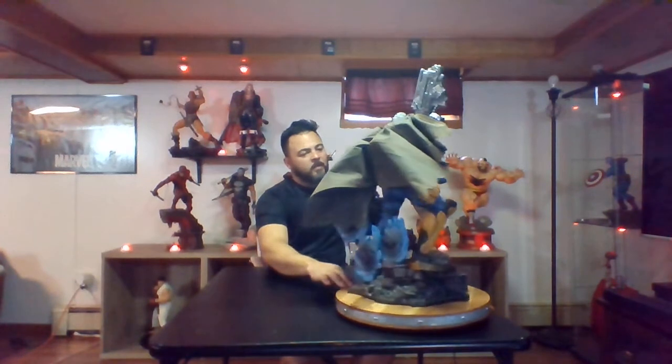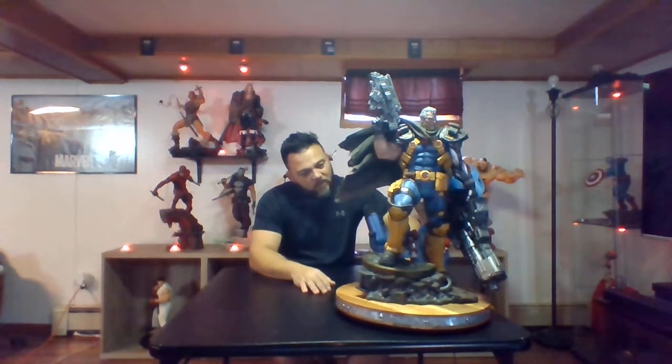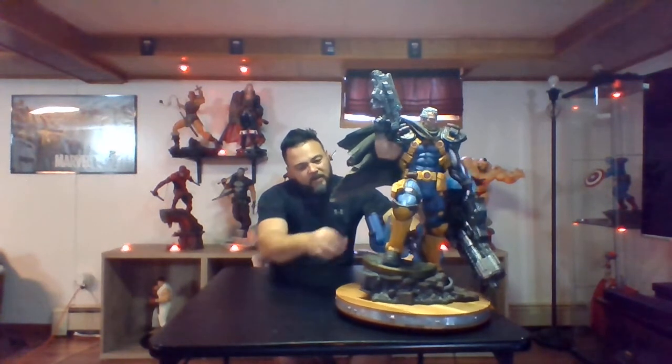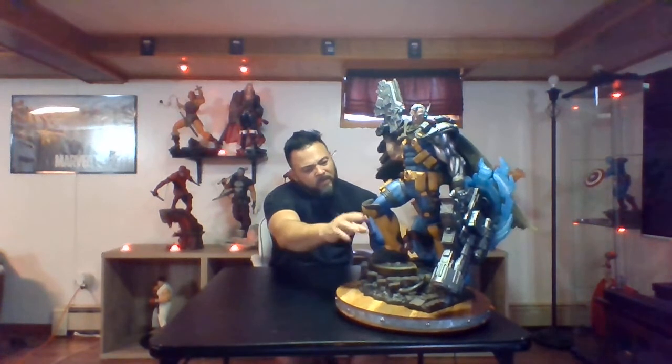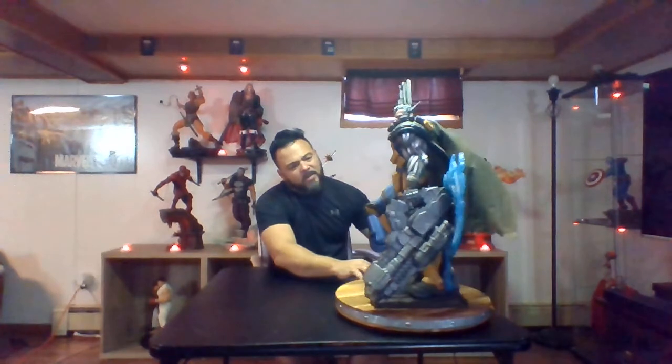As far as Cable himself, he is very comic accurate. He's got the blue, bright blue, and bright yellows with a ton of weathering — you can see all of the battle marks on this bad boy. He has been through some stuff and it looks amazing. The boots are rugged, they've got the X on them, some weathering, and they almost look like winter boots. All of the armor plating around his outfit looks outstanding, and he's got knee guards. He's got a lot of pouches with some weaponry and ammunition, and that's all very well done.